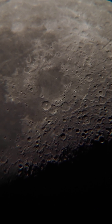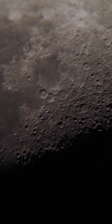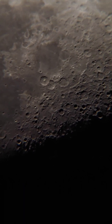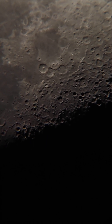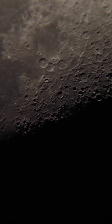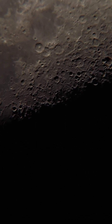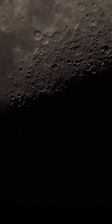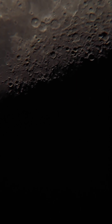Right now I'm using a 12.5mm eyepiece and using my phone to capture the surface of the moon. You can see how beautiful the craters are. I've done about 3.8x to 4x optical zoom on the phone. I'm using a smartphone adapter that comes along with the telescope, along with almost 4x optical zoom.